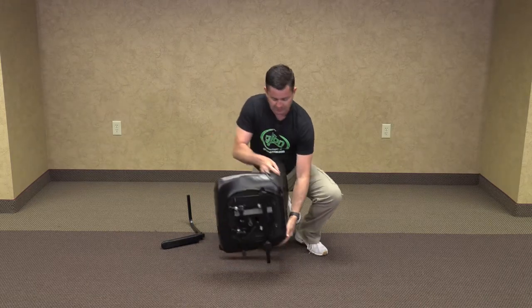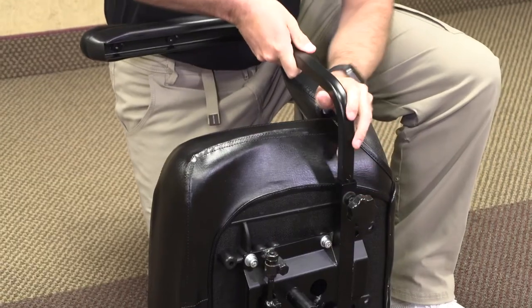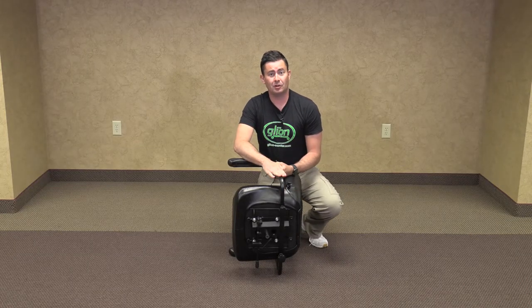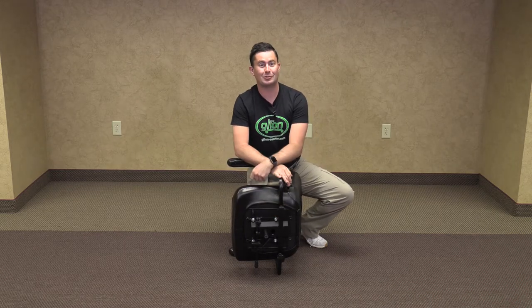Then we'll flip it over and install the other armrest, tightening the knob. These armrests are completely adjustable in width to whatever your specifications and comfort level are, but make sure to keep them secure and tight so that they don't fall out.